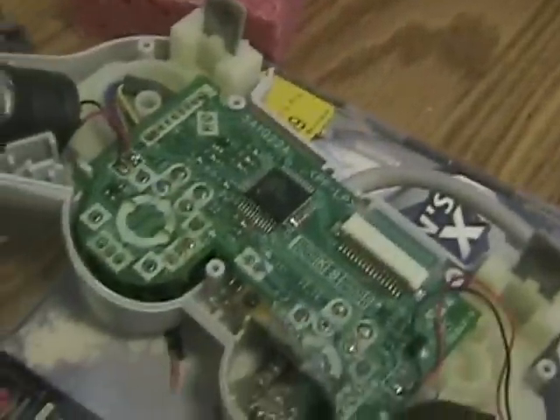I didn't put it together all the way yet because I figured you guys would want to see the insides, and pictures wouldn't exactly do justice.